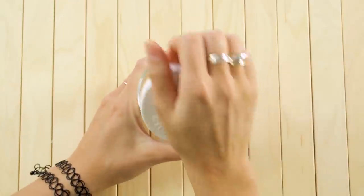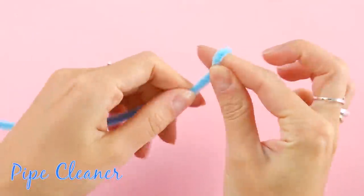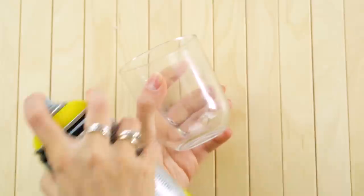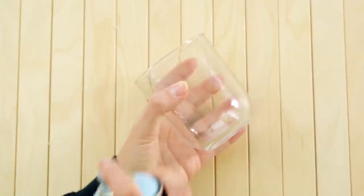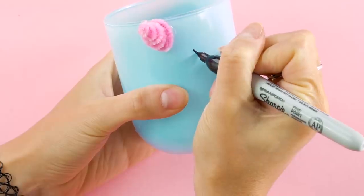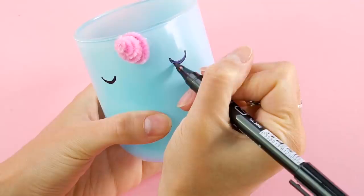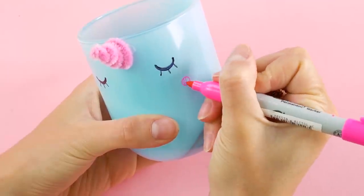Can you guess what we're using this old Nutella jar for? First, peel off the label. Then, wrap a pipe cleaner around your finger to get this spiral shape. Spray paint the jar yellow, then glue the pipe cleaner near the top. Spray paint another container blue. Draw on some eyes with a black Sharpie, and add some cute little cheek circles and mouths.